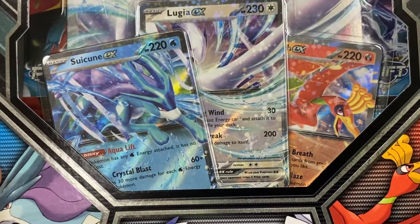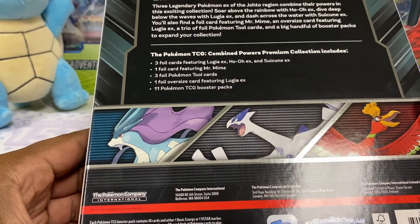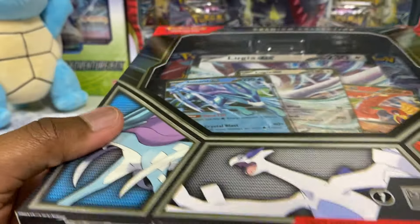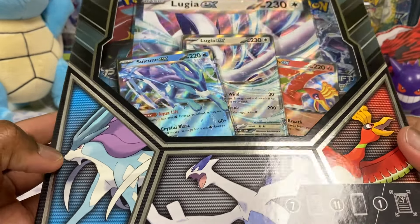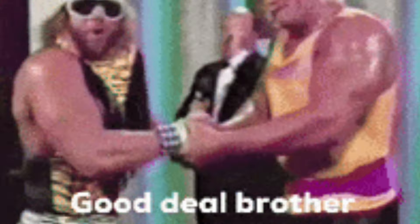It has Suicune, Lugia, and Ho-Oh. It's a very fan-favorite type of box. There are like 11 packs in here. It's been going for a hefty price, but I found it $20 off at Best Buy. Go on the Best Buy app — they have some things a lot cheaper than usual. Some single packs are $2.99 on Best Buy's app, so keep your eyes out for that.